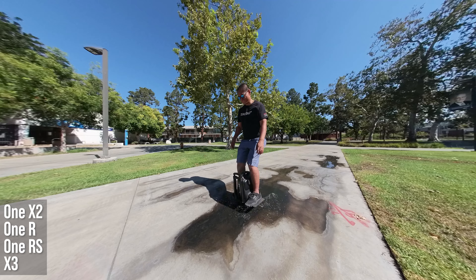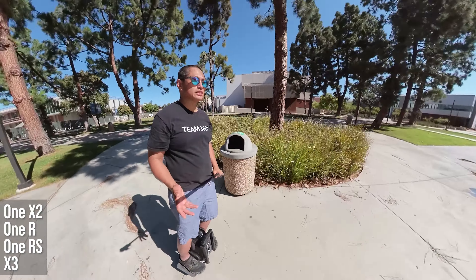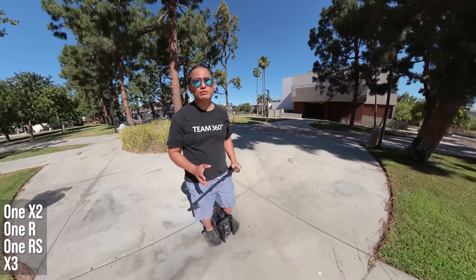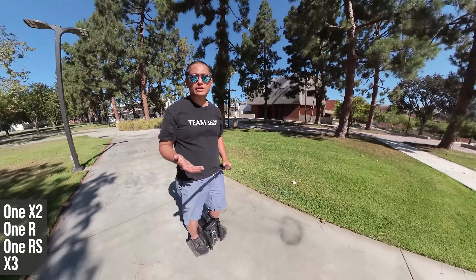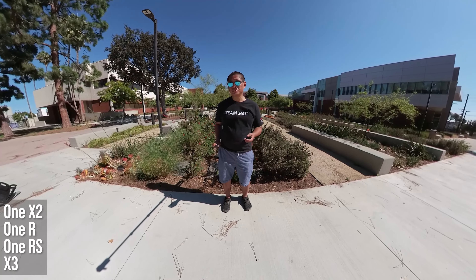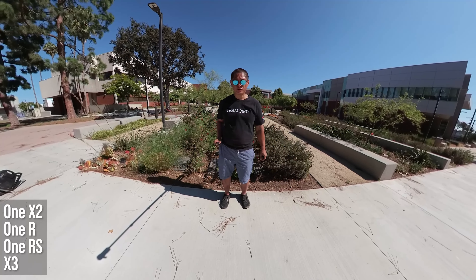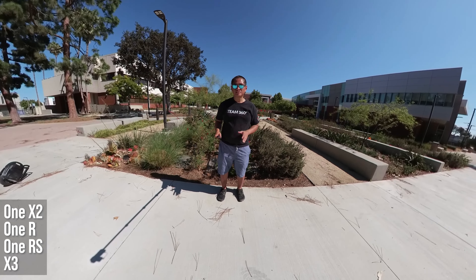Now if you're vlogging, you can use the same settings, but the difference is that you have to pay more attention to audio quality. Audiences will forgive bad video — shaky video or video that's too dark or too bright — but they won't forgive bad audio. Here's what it sounds like using the ONE RS on a selfie stick with the in-camera microphone, versus using the Rode Wireless Go 2 with the ONE RS on the selfie stick.